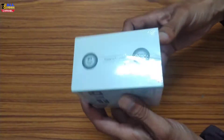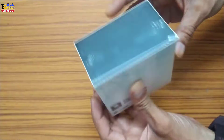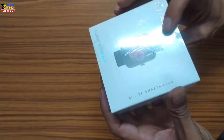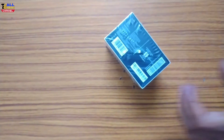There is no damage. This is designed in India. This is the number one watch. This is the model Color Fit Pulse 2. This is now launched. This is a large screen — 1.8 TFT display.